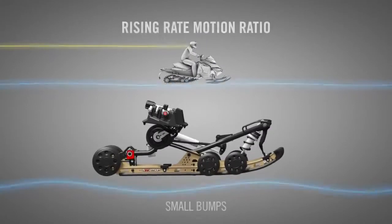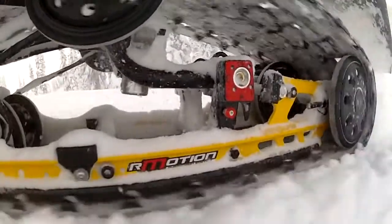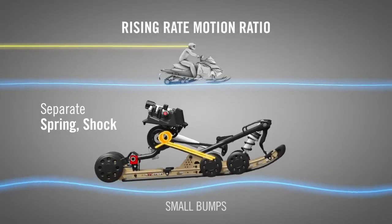In small bumps and ripples, the springs smooth the ride with little resistance from the shocks. That's possible because the R-Motion separates the springs and shocks and has a rising rate motion ratio.